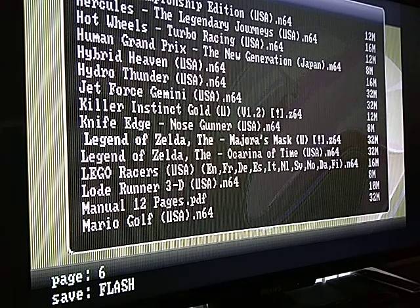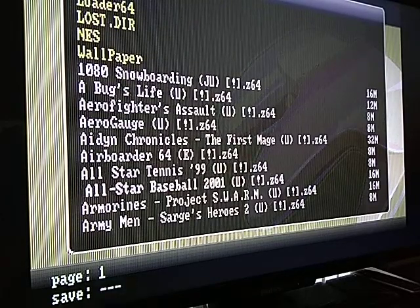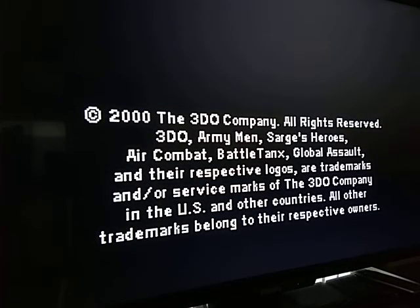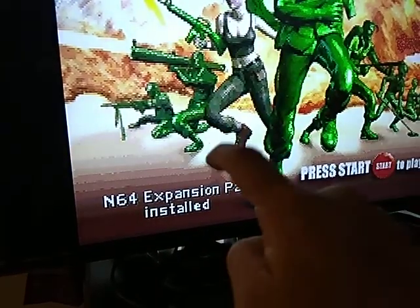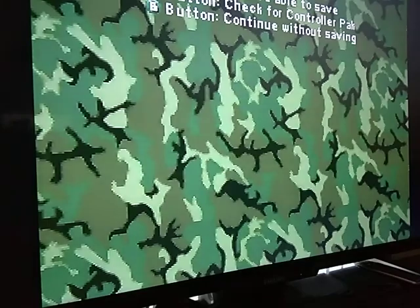I do have the expansion pack in there. One of these Army Men games — maybe one or two of them use it. You can see it's done loading, really really quick — this is the EverDrive, pretty good. It says expansion pack installed, so it does work with it. I think it provides better graphics, but at the cost of the frame rate I think.